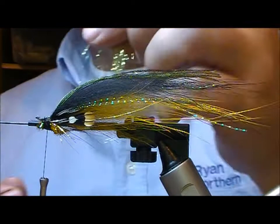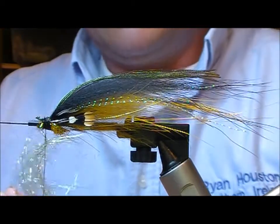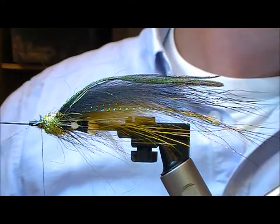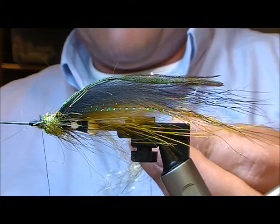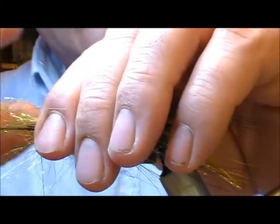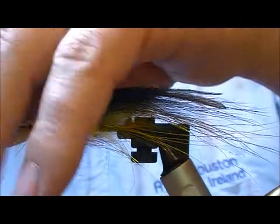Next I'm going to take an olive or golden olive light bright colour and make another dubbing ball in front of our wing. You can pick that out if you want, but what I like to do is take another bunch, hold them through your hands to align them, cut them in the middle, and then set that bunch on and bind it around its middle, making a false hackle.